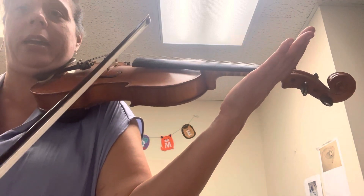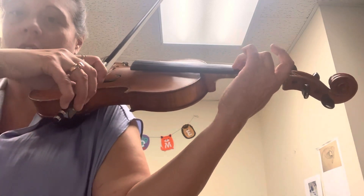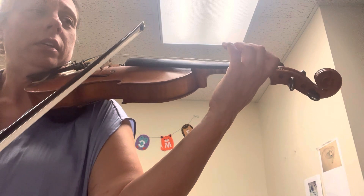Let's do it again. So A, go up, but don't do big, do small. Now another up, go on three. One, two, three. Let's do it again. So only a small bow for the A — small — now start on three.